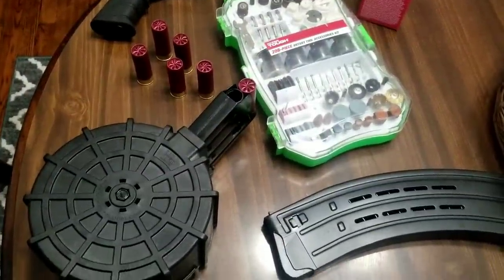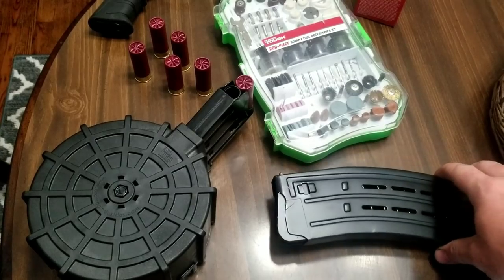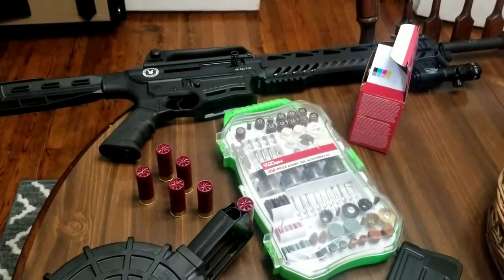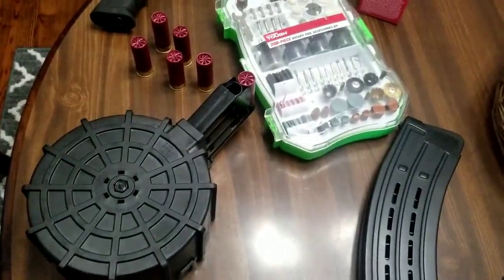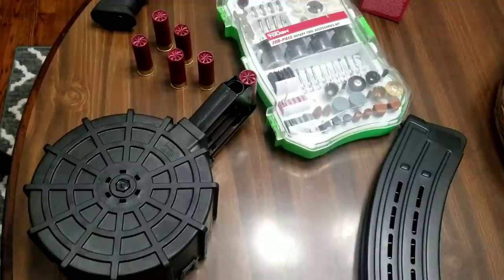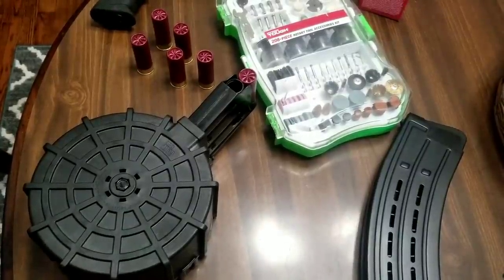So this is the ProMag 20-round shotgun drum, which is designed for the Panzer — I think the 1919. This is the Panzer mag which works great in the Silver Eagle. But this ProMag — I hate ProMag. They make good AR mags, but when it comes to anything else they absolutely suck. I have one for my Model 92 pistol that's pretty good, but the one for my AR-10 doesn't even work — it's a waste of money.